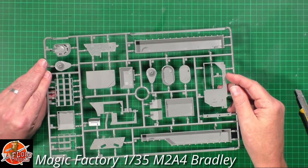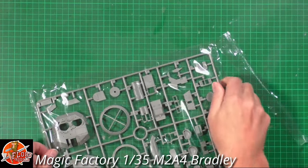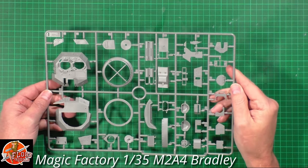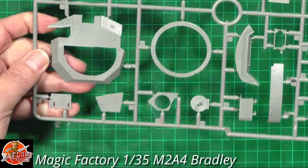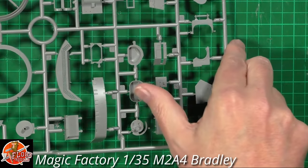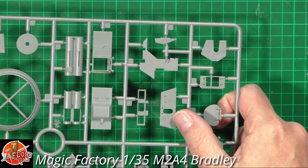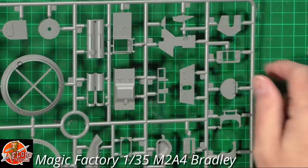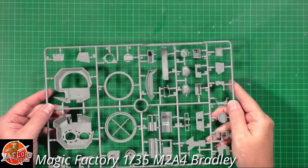Over here we've got the main turret on Sprue I. It looks very nice generally, but look at the detail on the turret even before all the extras are added - really nice. We've got the bottom with bolts that have hollowed-out centers looking very nice. Inside the hatches it's really nicely detailed with interior bolts. More anti-slip, and the TOW missile racks are on the inside - normally it's just a box, but here it's fully detailed inside as well. Good, clean, crisp molding.